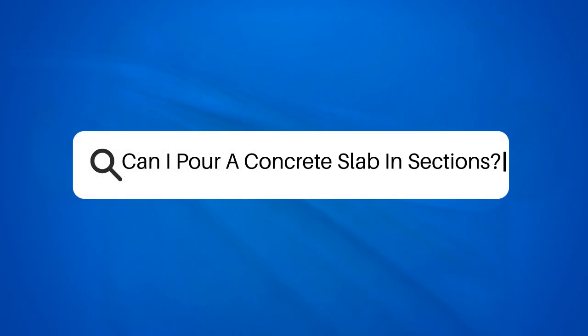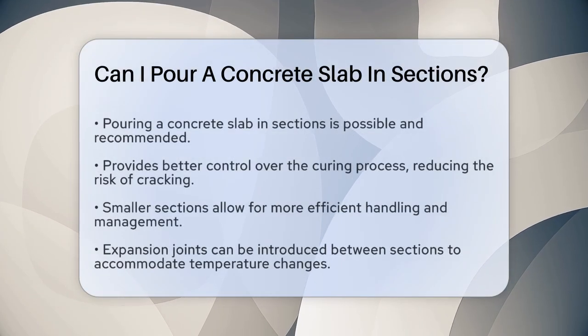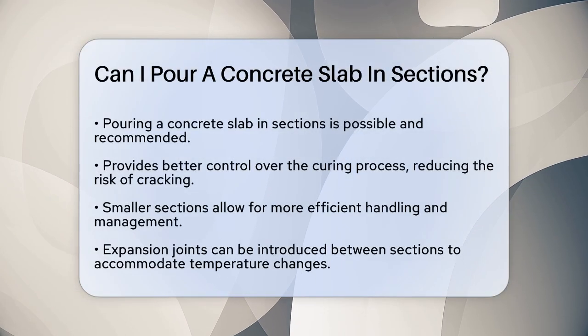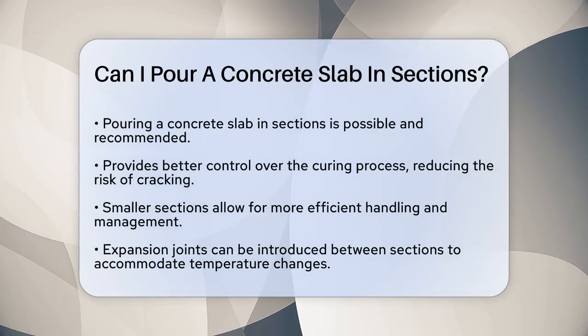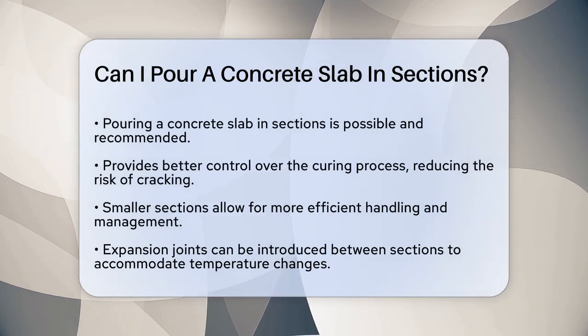Can I pour a concrete slab in sections? If you're planning to lay a concrete slab and wondering if you can do it in sections, you're on the right track. This method is not only possible, but also highly recommended for several reasons.